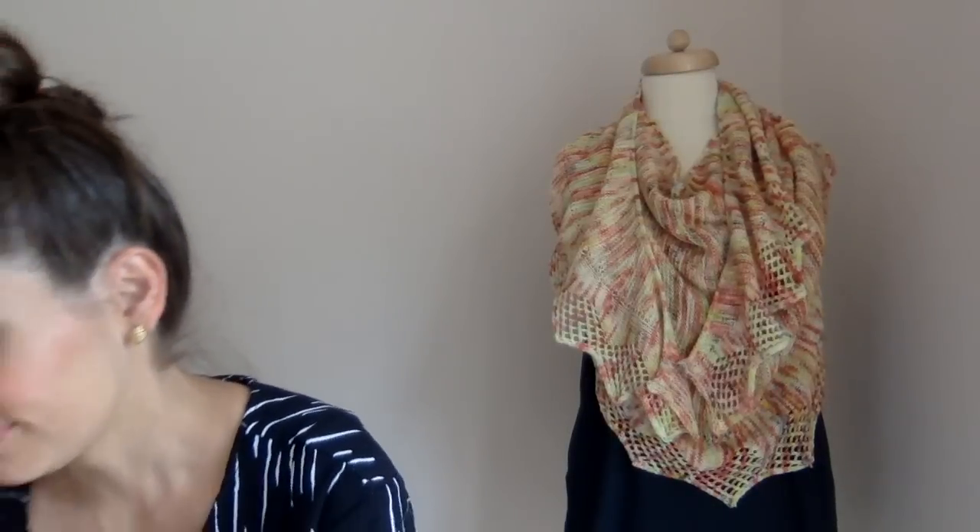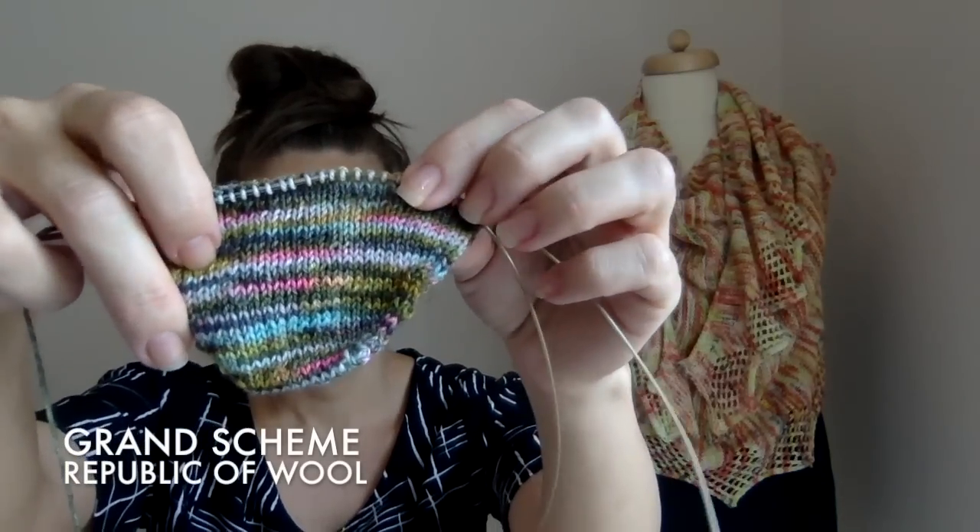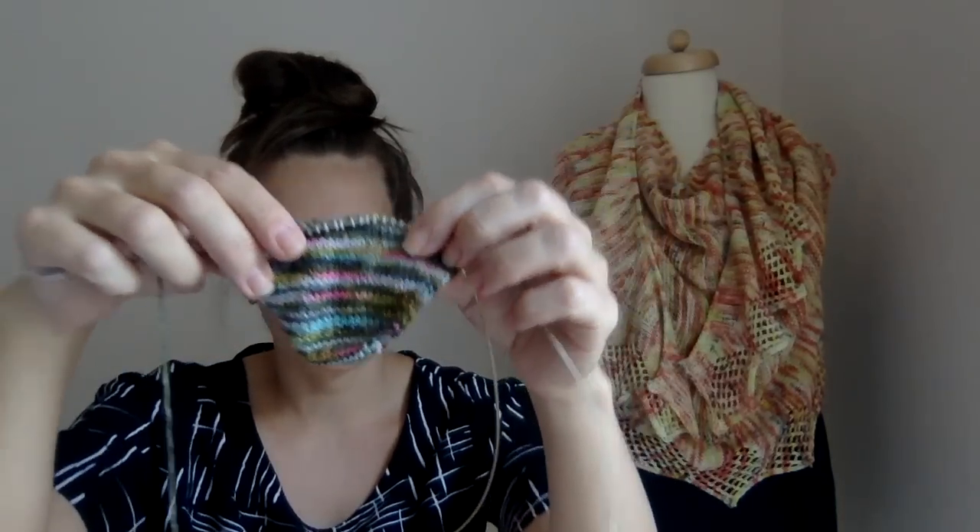I'm also knitting another sock. I started the second sock of my Grand Scheme socks — this colorway is Grand Scheme by Republic of Wool. It's a really pretty colorway: pinks, golds, olive, aqua, and some nice speckles. I'm knitting it just as a toe-up vanilla sock on a size zero.